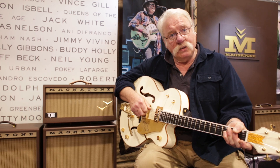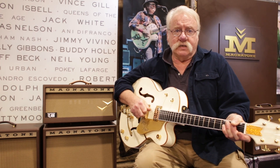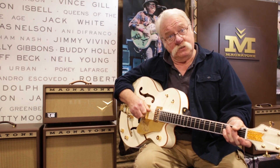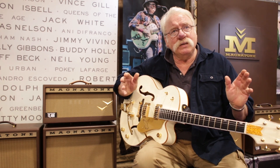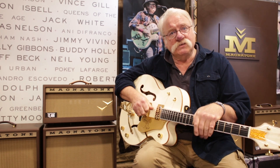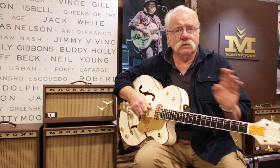The Twilighter is just what I sell the most of. It's a single 12 with 22 watts. It's what you wish your Deluxe Reverb was — it's like a great, big, extremely musical 3D Deluxe Reverb. It's very interesting to compare it to a really good original Blackface Deluxe Reverb, which I have done. And it just kills it.